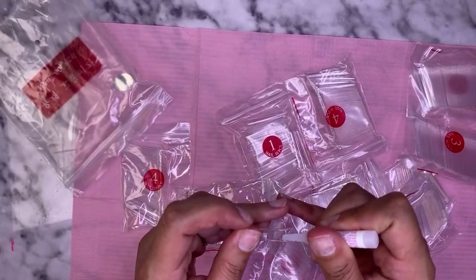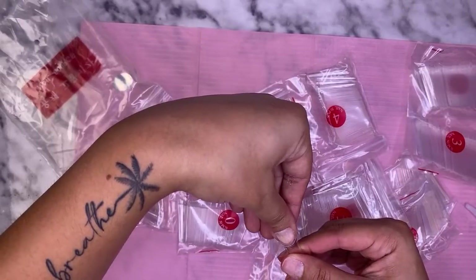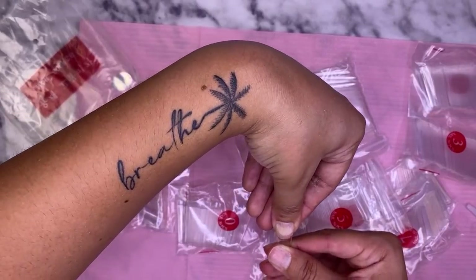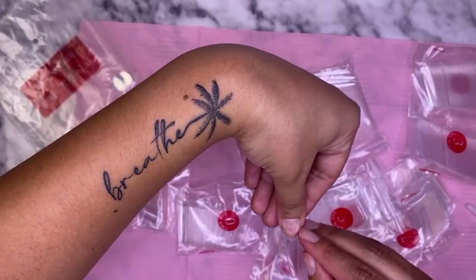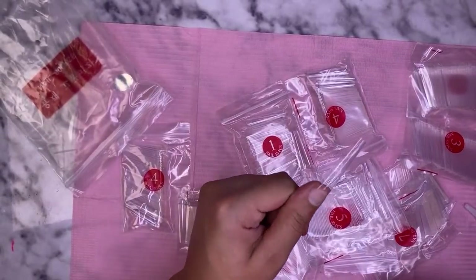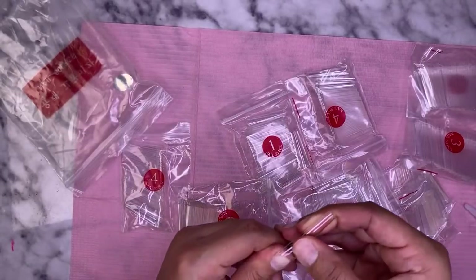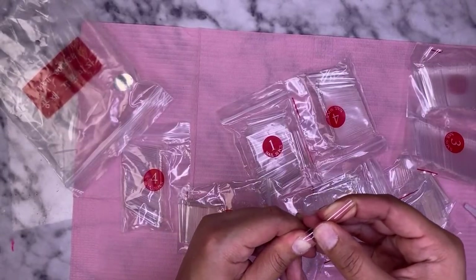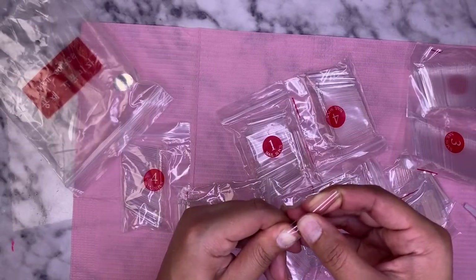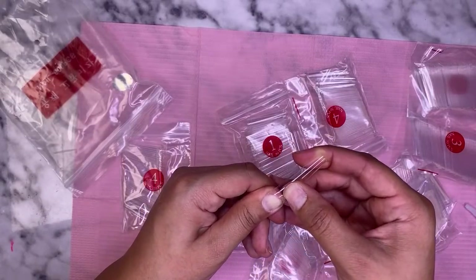I'm using KDS glue for the nail tips. Remember, whenever you're applying nail tips, you want them to fit exactly from sidewall to sidewall, and make sure you hold your finger really straight so you don't apply it on there crooked. Look how pretty this coffin shape is — I wish I could keep them this long! As far as not flooding the cuticle area, that just means you're using too much product — go in with a little bit less.